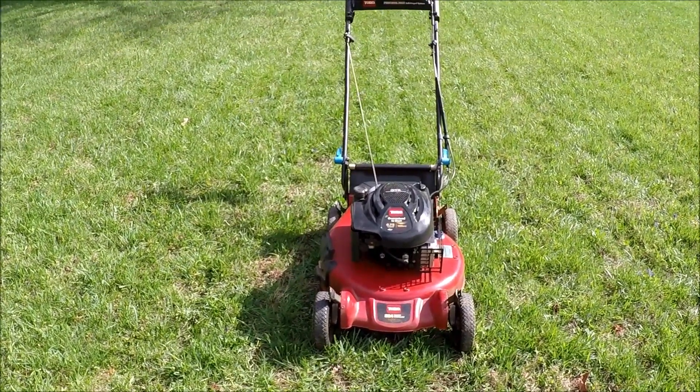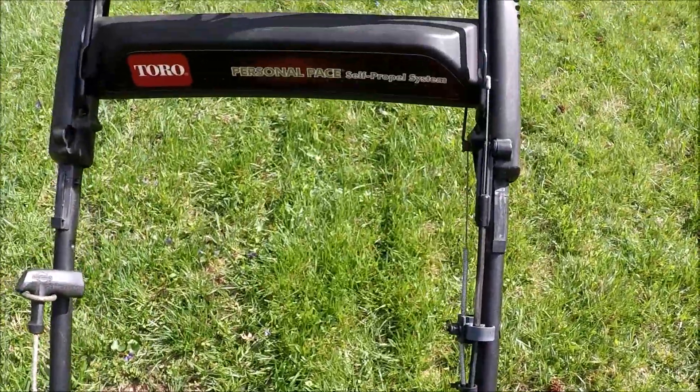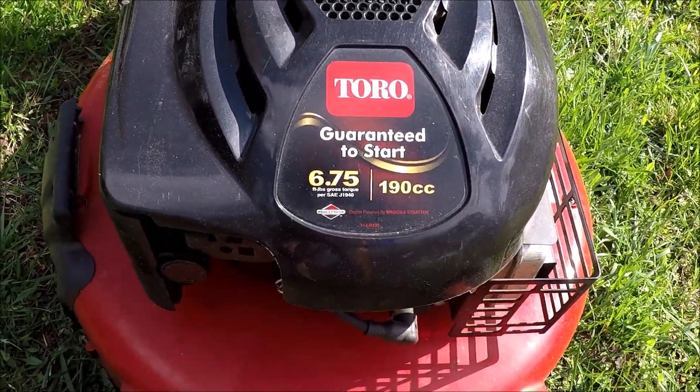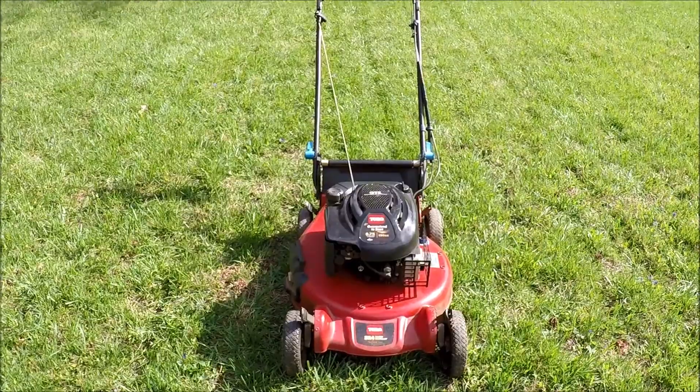This is my Toro Super Recycler model SR4. It's got the personal pace self-propelled and it's got the 6.75 190cc Briggs & Stratton GTS engine. It's a 21-inch cut. This has been a great mower.